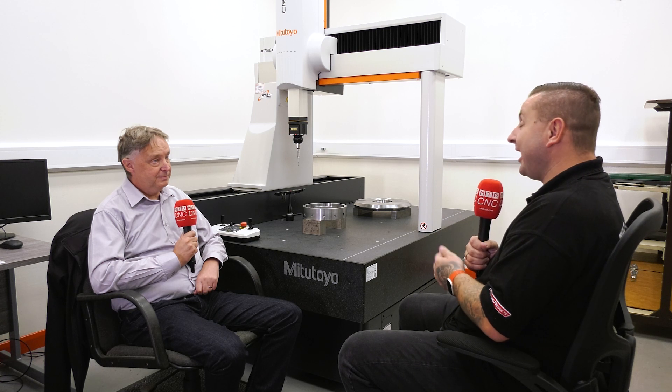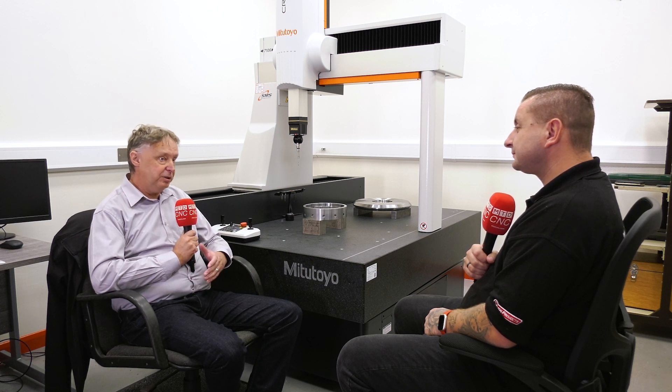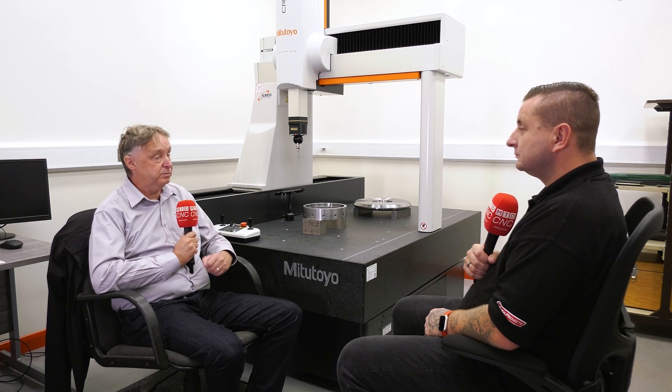You've gone straight in on a CNC CMM — what was it like for your machinists to learn this? Well, we've actually taken a full-time inspector on, so the machinists don't use the machine themselves. We took on an experienced inspection guy with 30-odd years in quality, so the transition was quite good. The only thing was the software level was a bit higher than what he was used to, so he just needed some training to get up to spec.